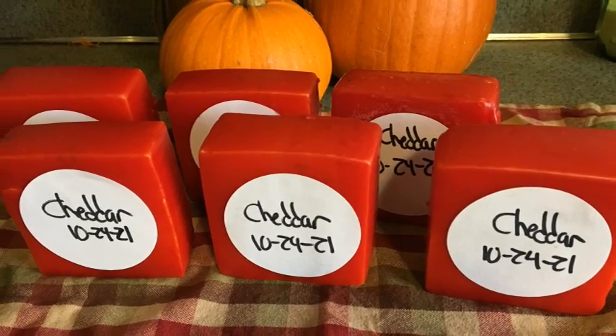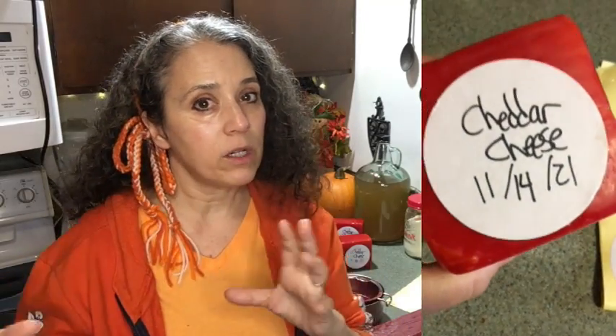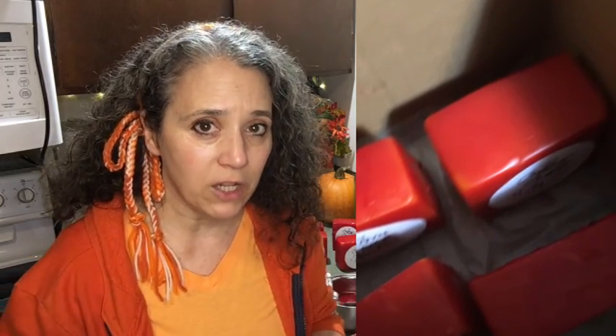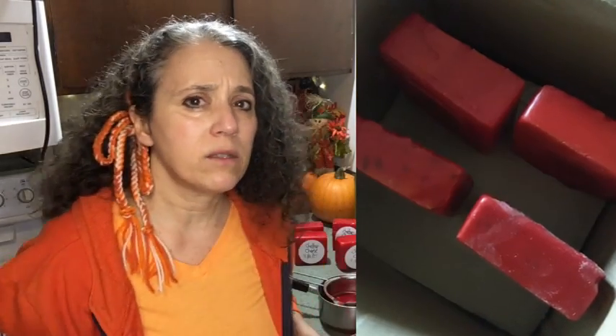I use a Sharpie to write on the labels and stick them on — they adhere really well to the wax. Then I store the cheese in a box, making sure I mark the outside so I know what's in there. Try to store the cheese so the pieces aren't touching each other — stand them up on end in the box. I put a piece of cardboard between layers of older and newer cheese, with the newest on the bottom.